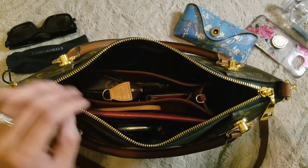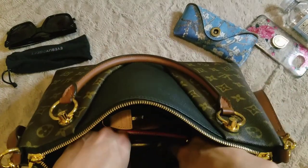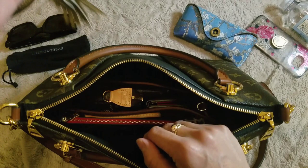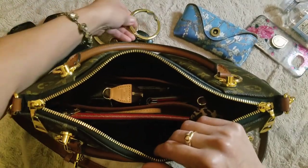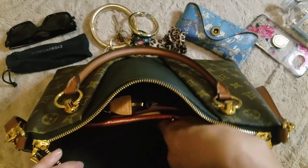Next we'll move to the back pouch. There's one big slip pocket in the back, and in here I like to keep my keys. I have a little key bracelet ring — I love this, it makes it really easy for me to have access to my keys. I keep a clipper back there so I can hang my purse up without it touching the ground, and then I also keep a scrunchie or sometimes some rubber bands.